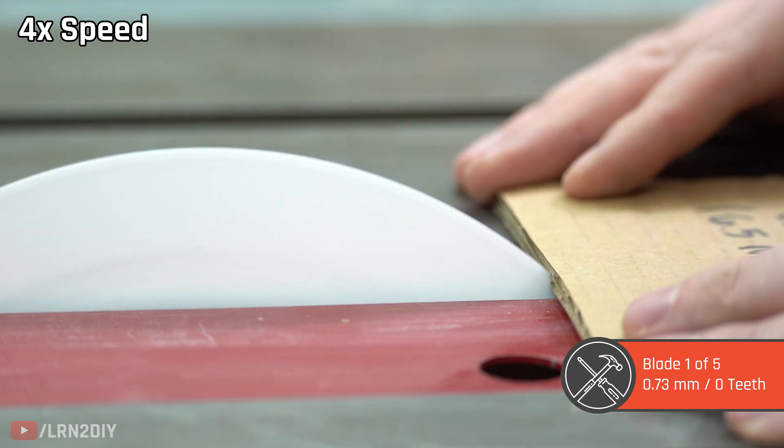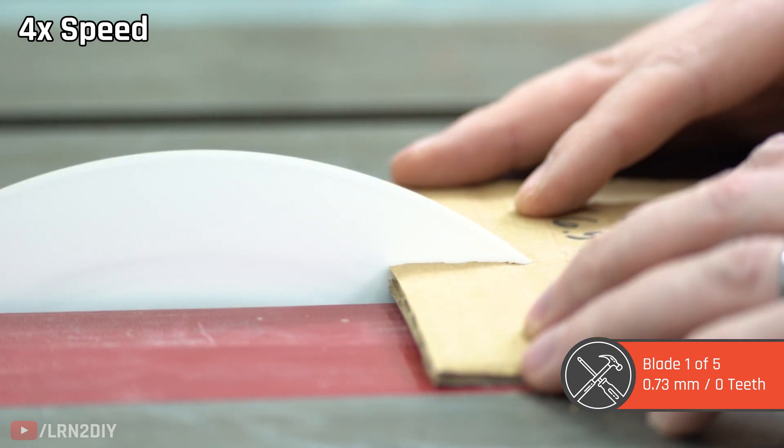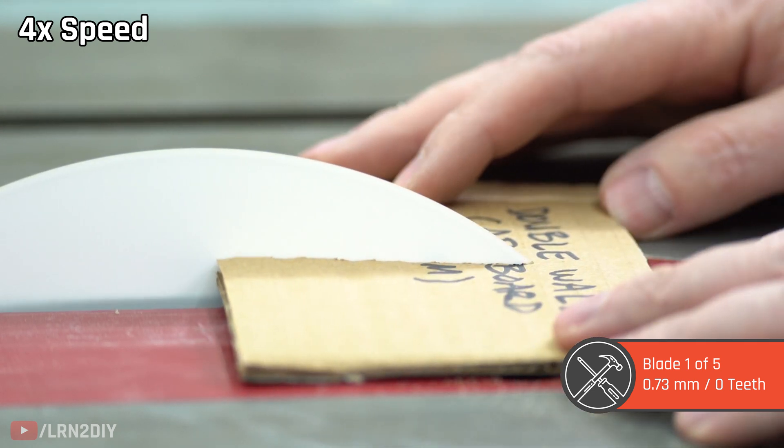Next up we have the double ply cardboard, which with a bit of patience it also cuts in half, but I'm starting to see little bits of plastic flying around. It looks like the blade is being eaten up by the cardboard.